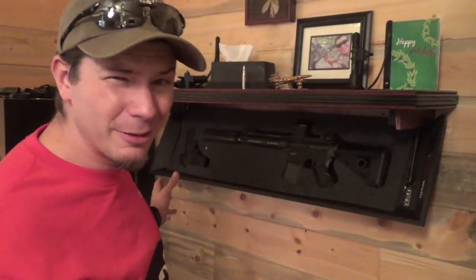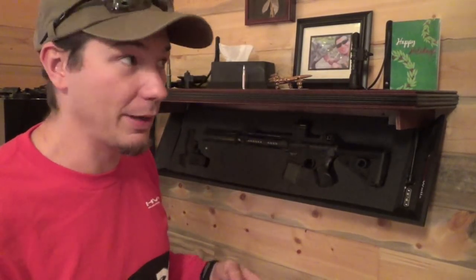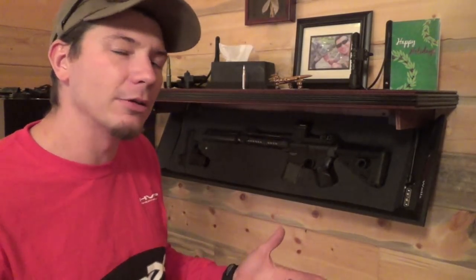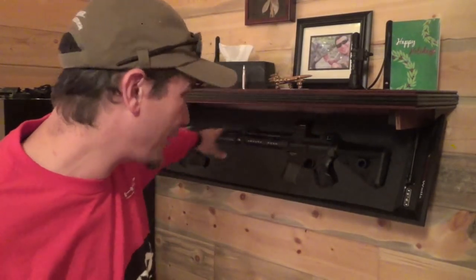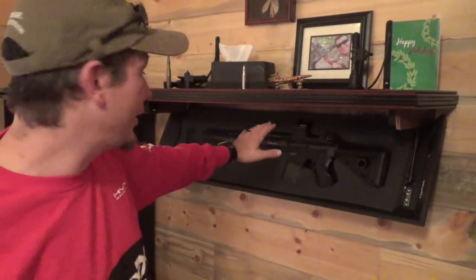Installing it was a cinch. They do stress time and again: do this with a buddy, don't try to mount it by yourself. I read it five or six different times in the manual that you shouldn't do it alone, so I had a little help. Mount it, find some studs, and you're good to go.